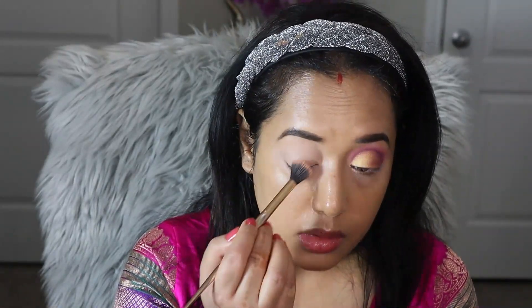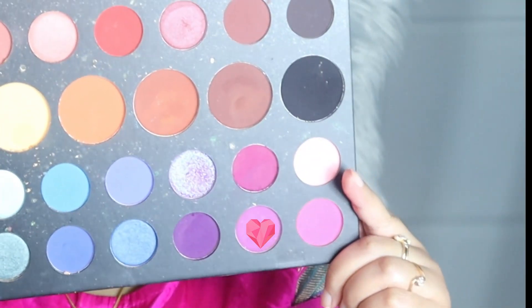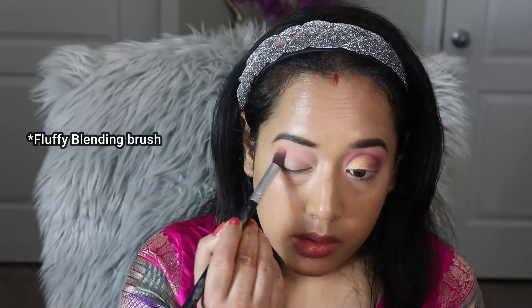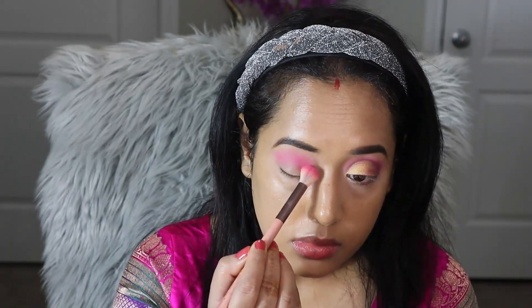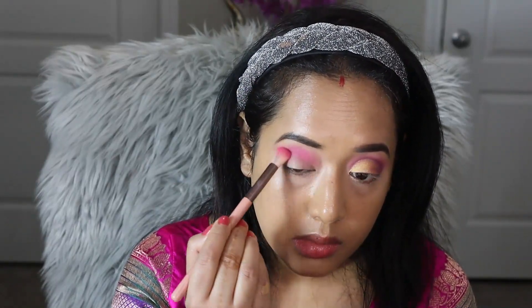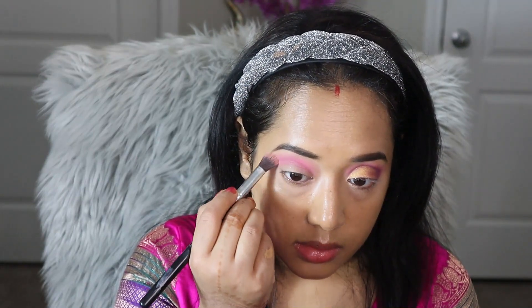For today's eye makeup I chose the James Charles Morphe palette. First I will apply a pale pink shade in my upper crease area with a flat fluffy blending brush and build up the color slowly. In the next step I am going to apply a bright pink color onto my lower crease area using a Luxe 250 large eye blending brush, then go back with the first blending brush to diffuse the harsh lines.